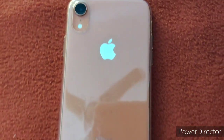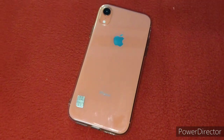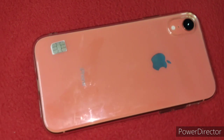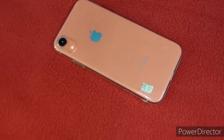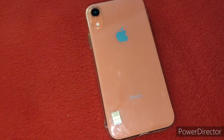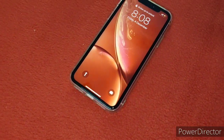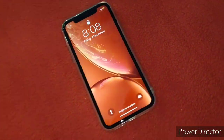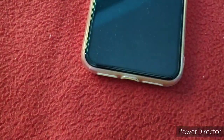The IP67 rating makes it waterproof, so if you have any problem with water it is protected. There are 6 colors available: red, black, blue, peach, white, and yellow.